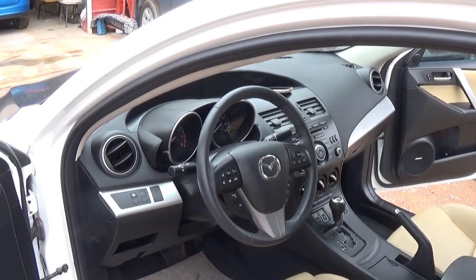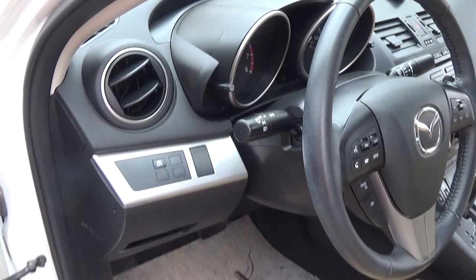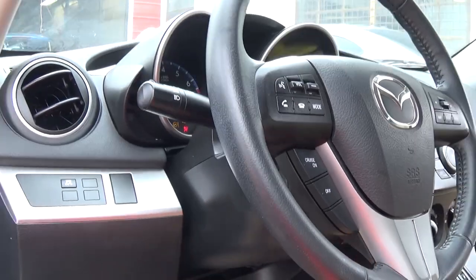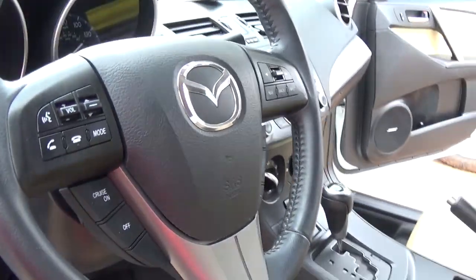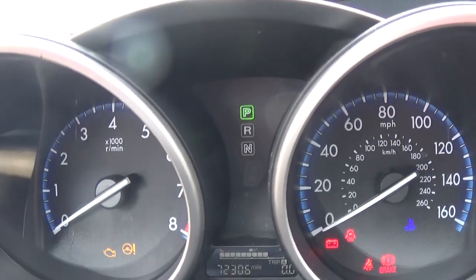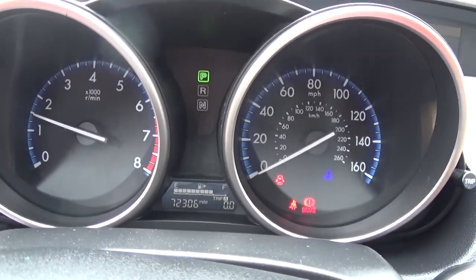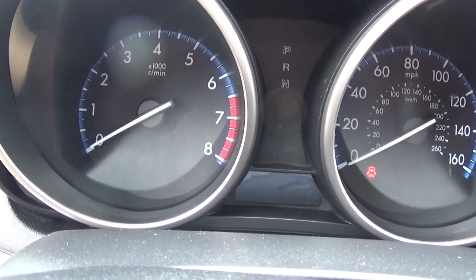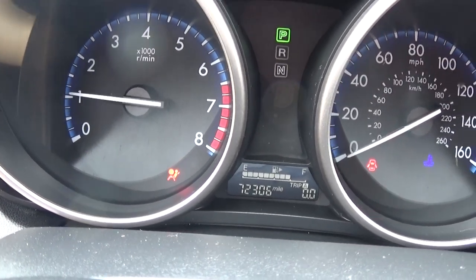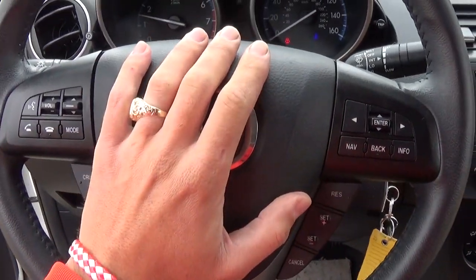Alright guys, now let's see if everything works — this is the moment of truth. Stand out of the way, it's a little spooky. We'll turn the key on — it's not deployed yet. We had the seat belt fixed as well. Let's fire it up. There is no airbag light at all guys, so it works great. Let's turn it off and check — the airbag light comes on right there, and then it goes off, which is perfect. Everything works guys.